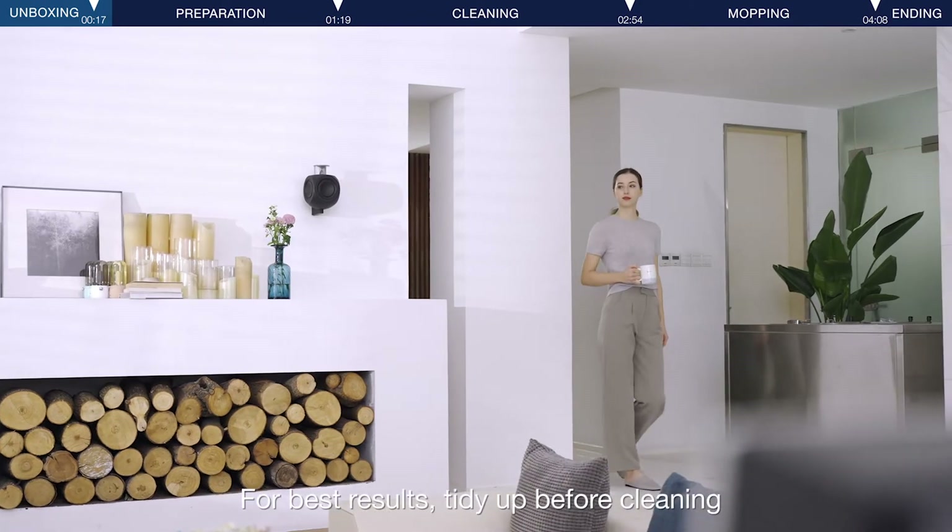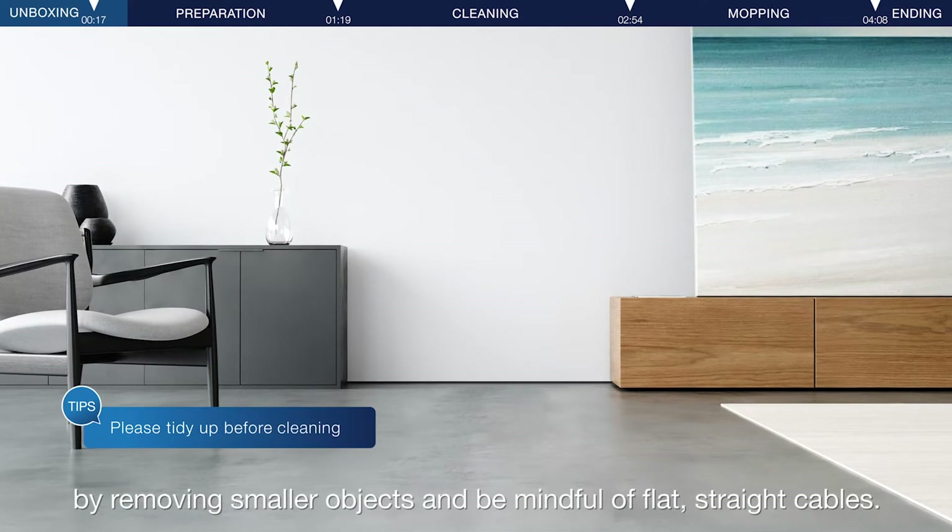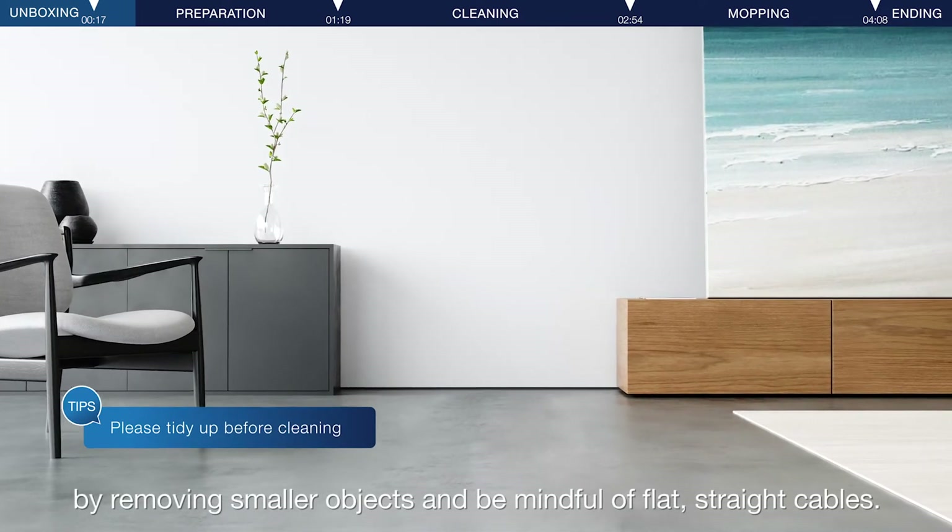For best results, tidy up before cleaning by removing smaller objects and be mindful of flat, straight cables.